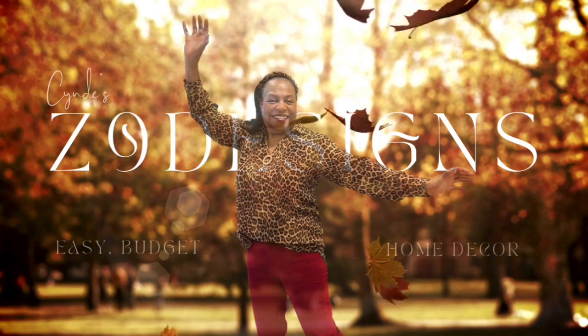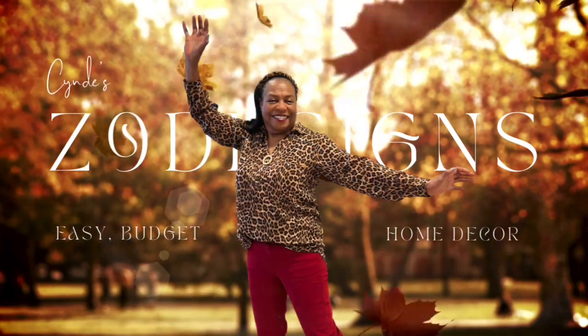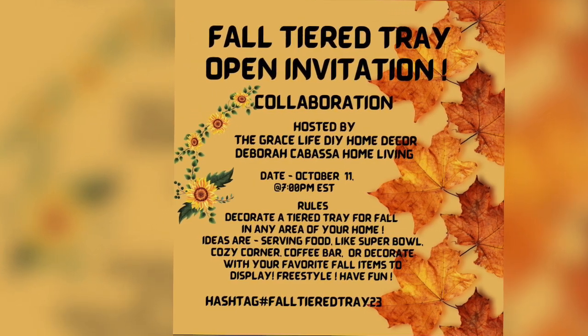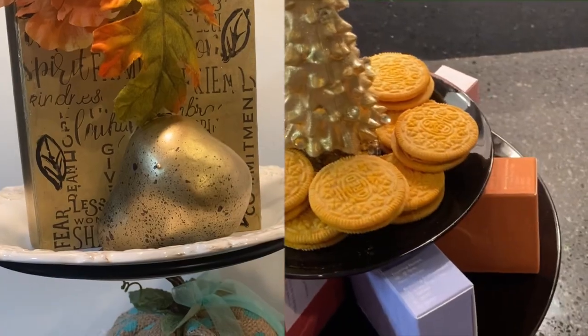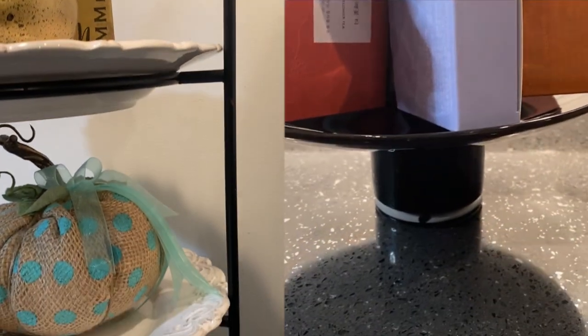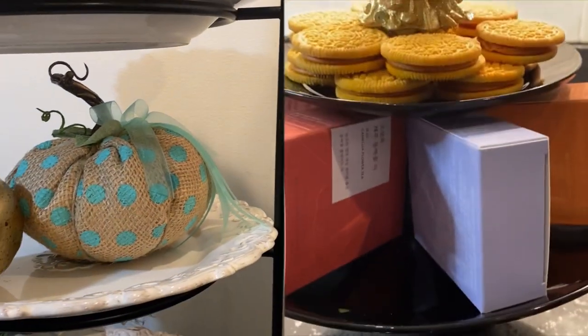Hi everyone, my name is Cindy and I am participating in the fall tiered tray open invitation. I have decorated two different types of tiered trays, one for fall and one for Christmas.